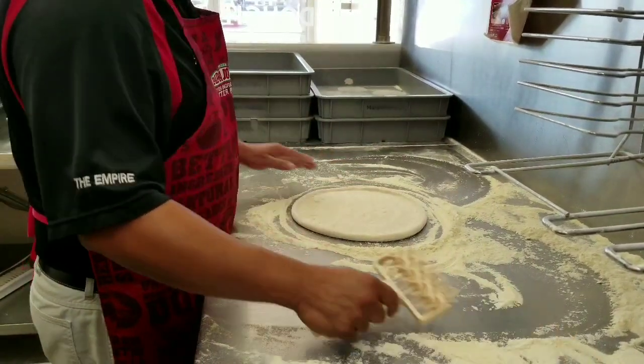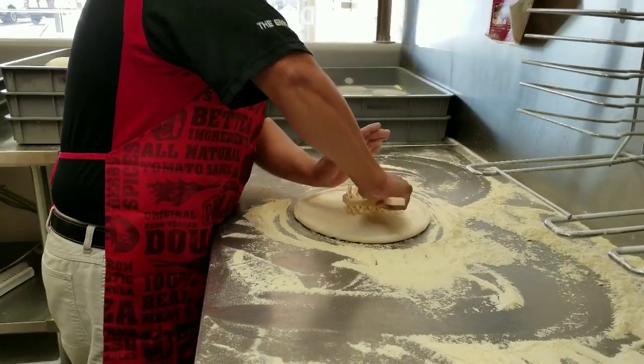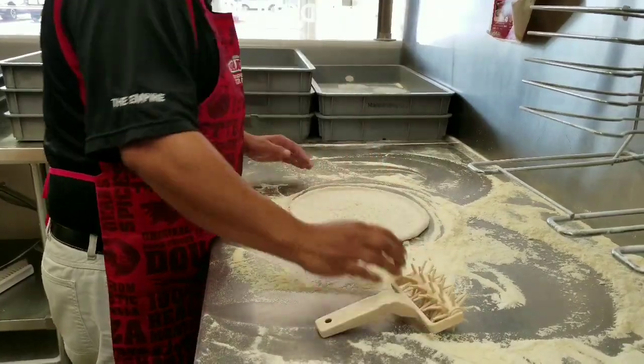Now he's going to take his docker, go center eight to ten times — two, three, four, five, six, seven, eight, nine. So eight to ten. He's already got his screen down.